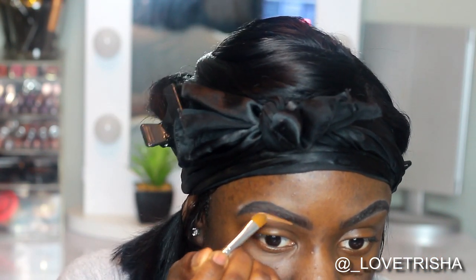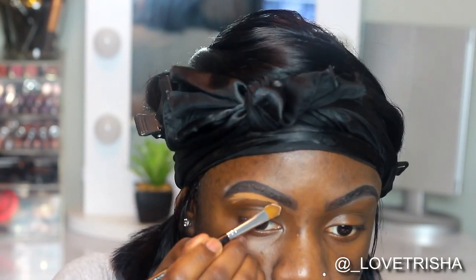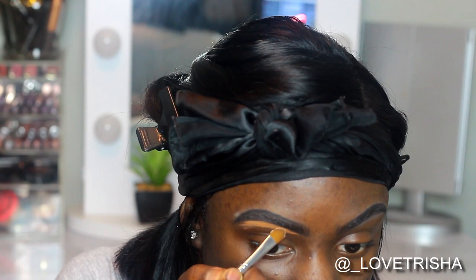Now I'm taking my LA Girl Pro Concealer in the shade Toast and I'm going to be carving up my brows. I typically like to start with the tail first and then I'll go in the beginning part of my brows.